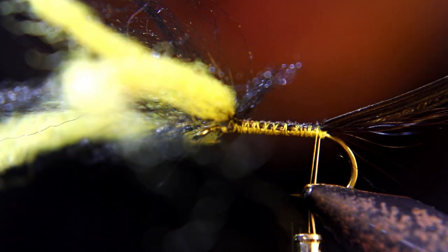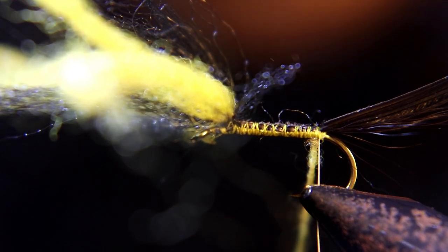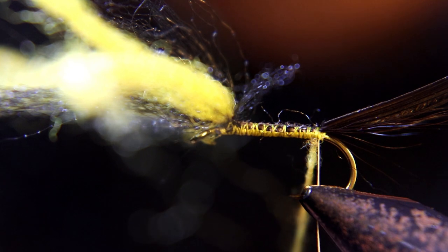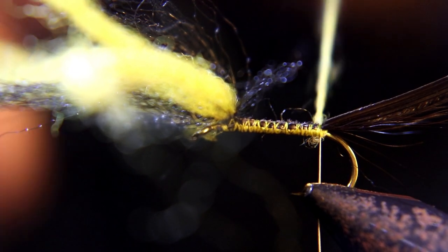This dubbing I made myself to match the flies on the water. It's yellow, light cream, and a really light green all combined together. You're going to dub this all the way up to the wing.